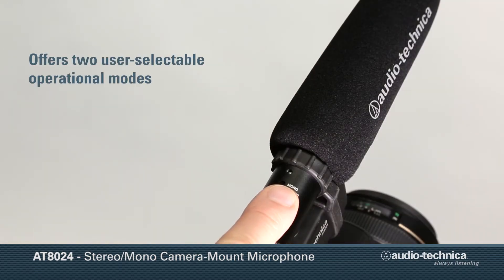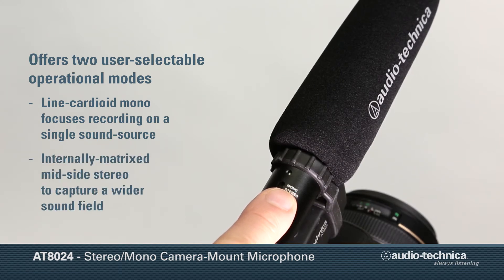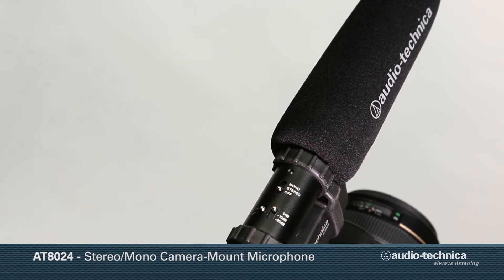Two user-selectable modes enable the microphone to operate in line cardioid mono, focusing the recording on a single sound source, or as an internally matrixed mid-side stereo mic to capture a wider sound field for outstanding sonic realism.